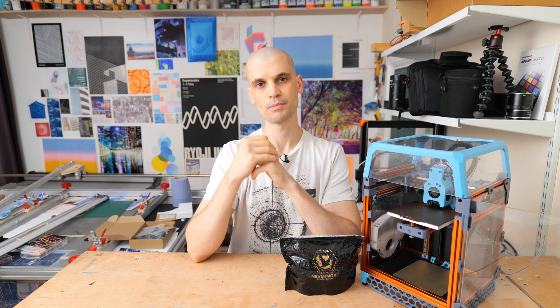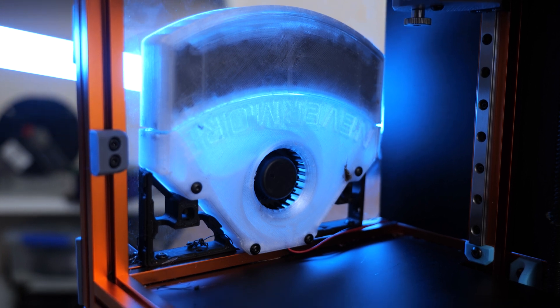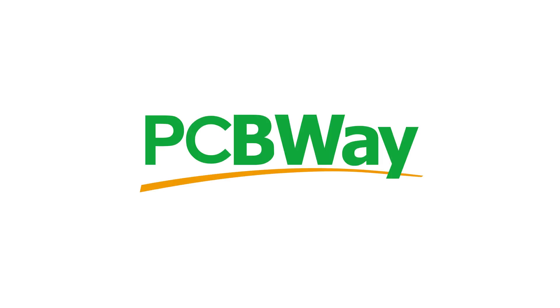Hi everyone, it's Paul from This Design. Today we're going to be building and installing a Nevermore Micro on our Voron 0.1. Before we do that, I want to give a shout out to the sponsor of today's video.